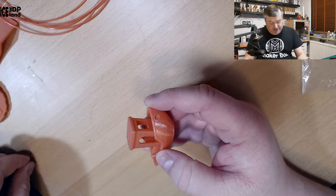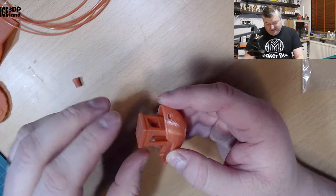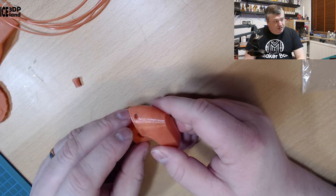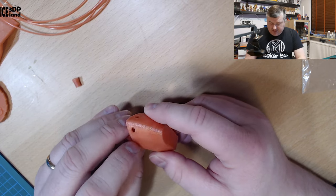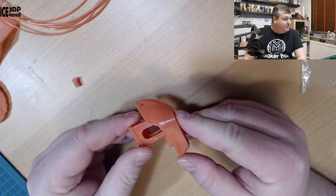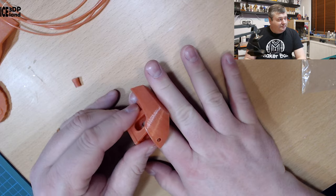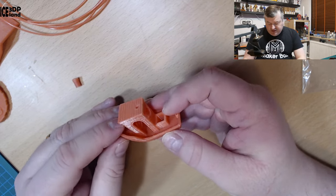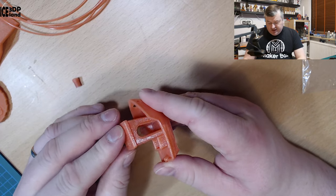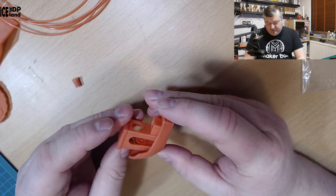First I did a Benchy. No fault of the filament — I dropped it on the floor and broke off the chimney, so don't mind that. But this Benchy came out really nice. You can maybe see it on the camera — it has tiny particles of sparkles in it. It's maybe difficult for the camera to pick up, but it looks pretty cool, like a somewhat flesh pink color. For a PETG filament there is absolutely no stringing in this Benchy. I often get stringing issues with PETG but this was coming out excellent, and the overhangs and overall print quality were really nice.